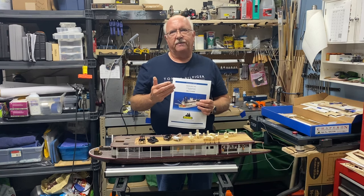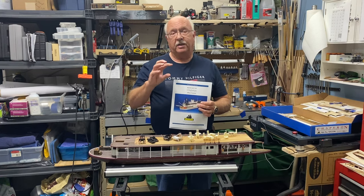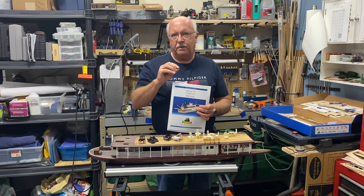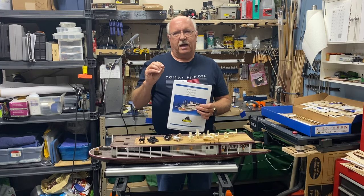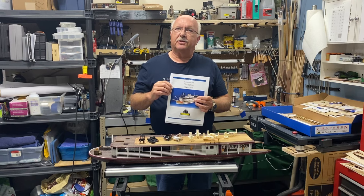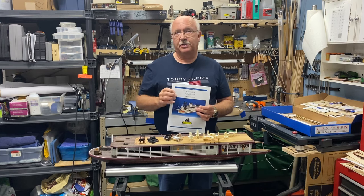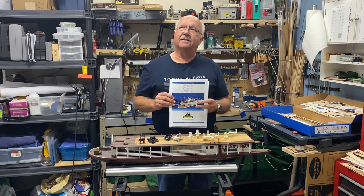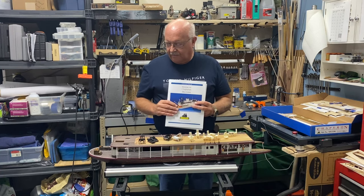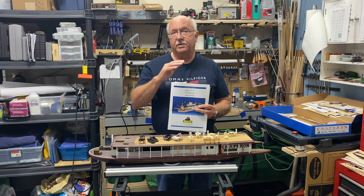When you get into model shipbuilding, you'll find it is not necessarily step by step. You have to observe, read a little ahead, and really examine the visual instructions. You need to plan as you go, and this ship does offer that challenge. It's been very enjoyable for me and won't take as long as some tall ships. I'd call it an intermediate beginner level ship.